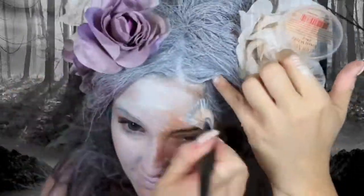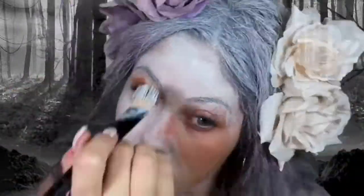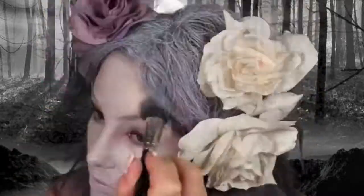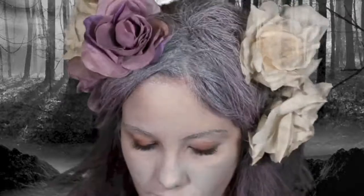Apply a layer of clown white all over your face with a foundation brush. I'm adding vanilla pigment by MAC with a fluffy brush, just placing this all over the skin — it just blends everything so flawlessly. Then blend that all out with a stippling brush.